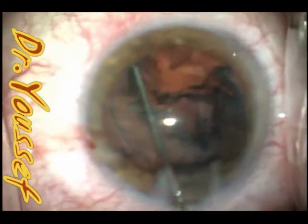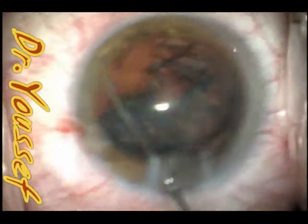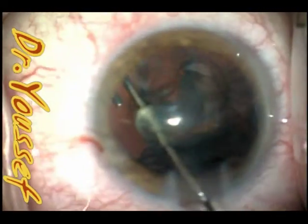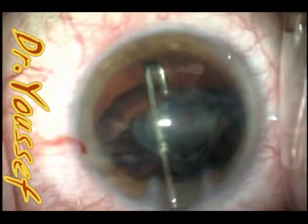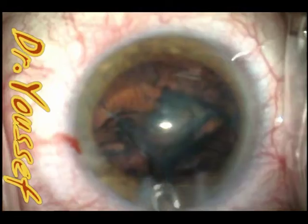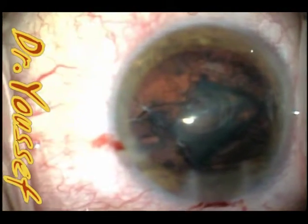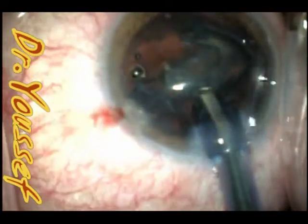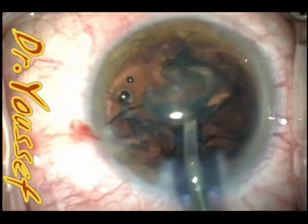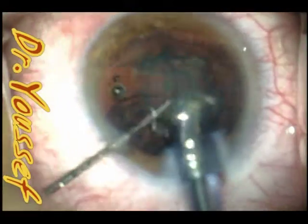The J cannula is very useful for that. You can just inject through it as it started to rotate and dislodge. A lot of times you can actually use the same J cannula to just force it out of the wound, but here I used the phaco handpiece to do a little bit more phaco to break it down after it was dislodged from the capsule — now safe to do phaco to remove it.